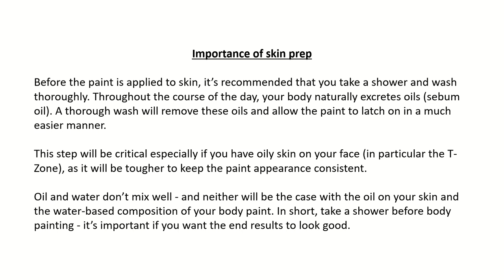This step will be critical especially if you have oily skin on your face, in particular the T-zone, as it will be tougher to keep the paint appearance consistent. Oil and water don't mix well, and neither will the oil on your skin and the water-based composition of your body paint. In short, take a shower before body painting — it's important if you want the end results to look good.